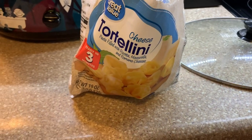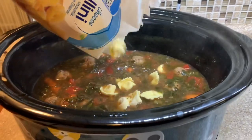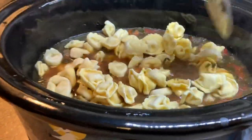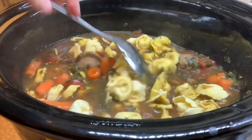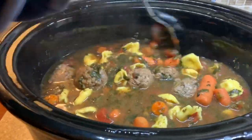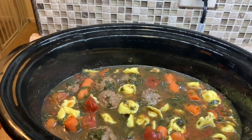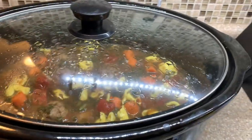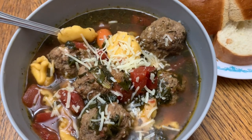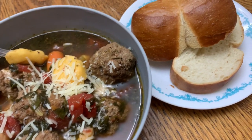We've got about 30 minutes until dinner, so I'm going ahead and adding in the whole bag of cheese tortellini. I'm thinking I might need to add more broth, but I'll wait and see how much they expand. Y'all, it smells delicious! I'm just going to cover it and let it sit for about 30 minutes, then toast up some bread and we'll have dinner. This was delicious — Luke and I both agreed we were glad we added the carrots; it gave it another element. Highly recommend!